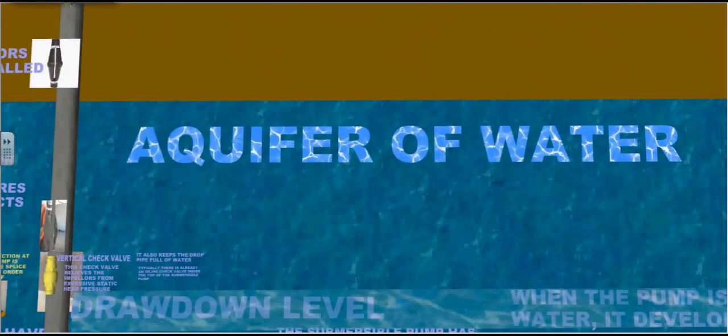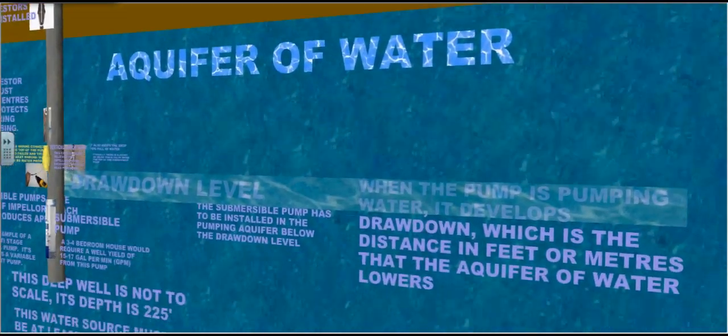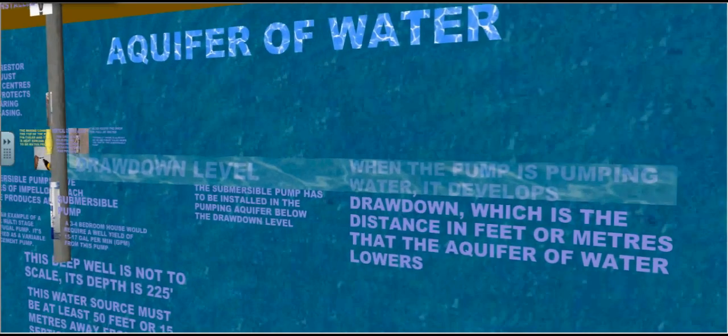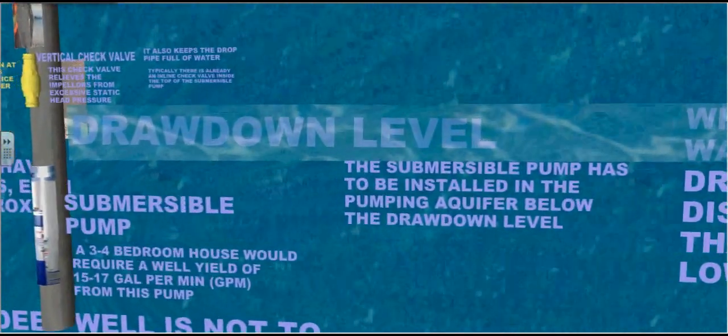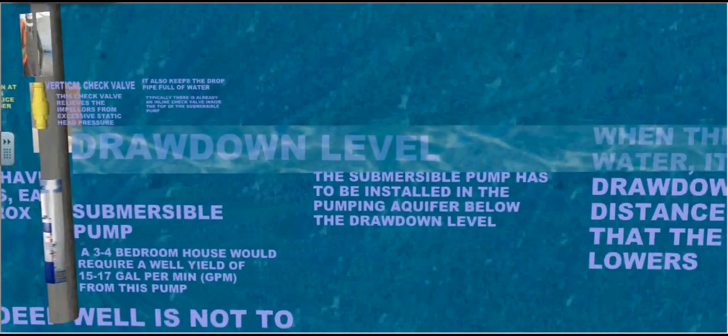This is an aquifer of water. When the pump is pumping water, it delivers or develops a drawdown, which is the distance in feet or meters that the aquifer of water lowers. The submersible pump has to be installed in the pumping aquifer below the drawdown level.